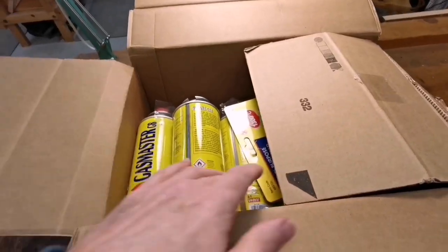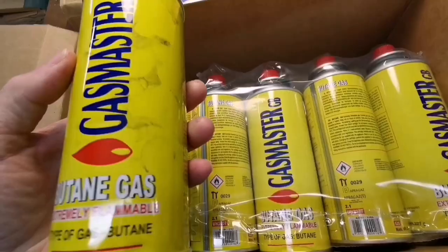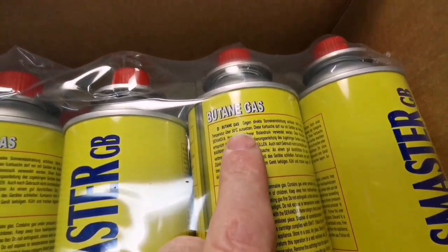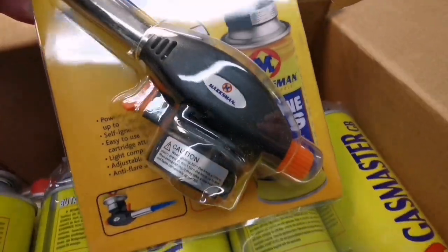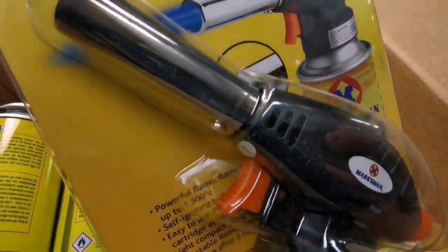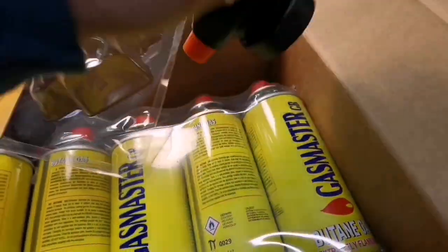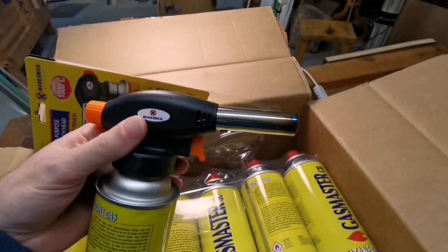Hi, how you doing? Thanks for joining me. So glad this came — I'm amazed at how little you have to pay for something like this. This is 12 cans of butane gas with a little torch head, and basically you put that on there and you've got a blowtorch.